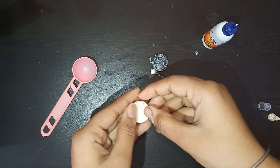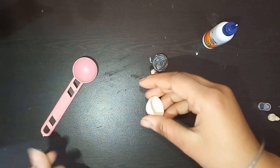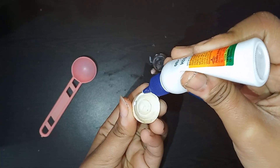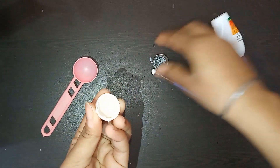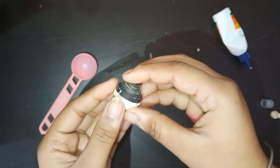Now paste both the shapes together using glue, and it's done.